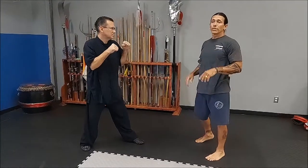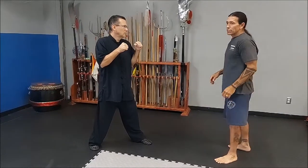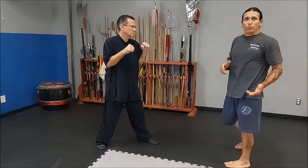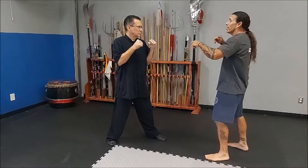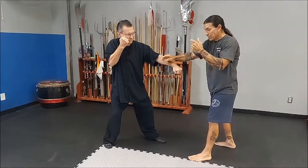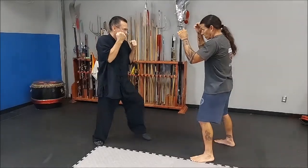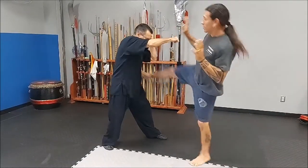We're going to go back to the hand movement and how it has practical application. It's going to be used as a block — the wind-up is going to be used as a defensive movement. So to break it down: on the jab, I'm going to push down to make an opening. This hand starts to rotate — so I'm doing this — and then he throws.